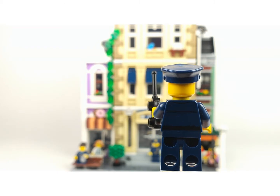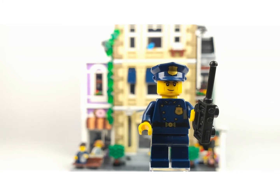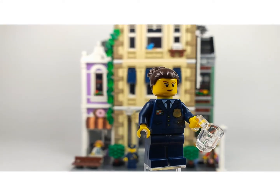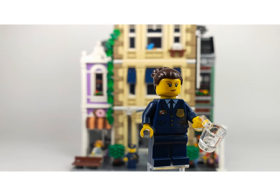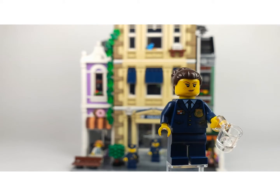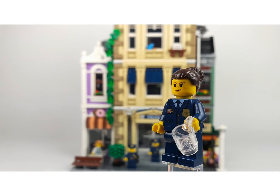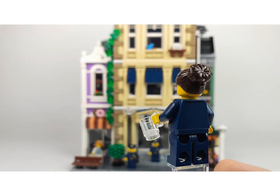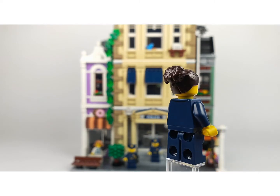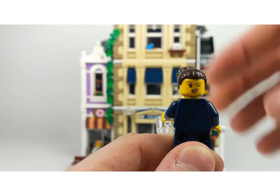He doesn't have a second face but still a really nice figure to get. This is the chief - she is the boss inside this building. She has a different outfit and her face is really cool. She has an empty cup in her hands. At the back she doesn't have that much printing, but I really like this hair piece - it's awesome. She has a second face where she's winking at you.